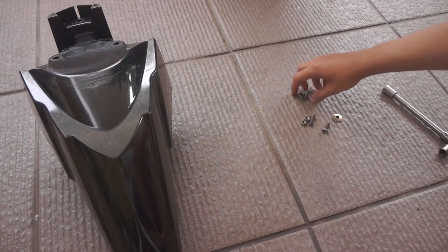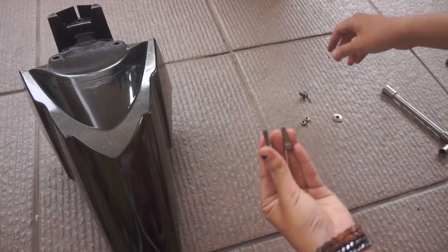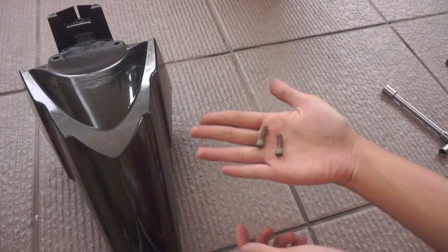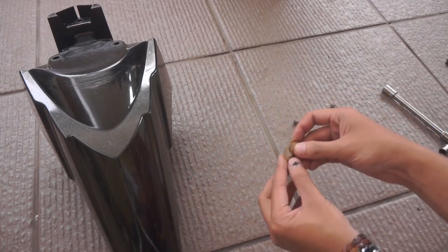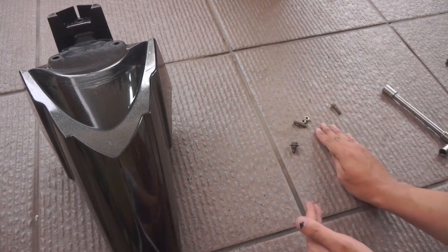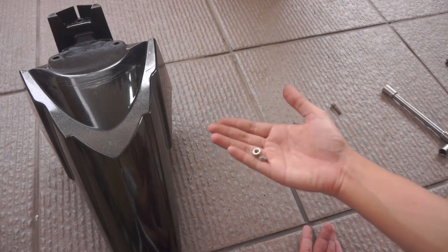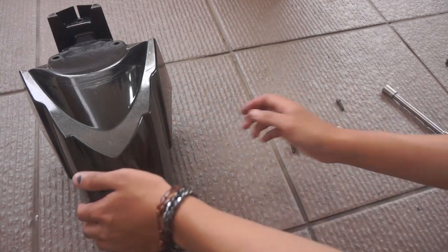Oke, disini saya juga bahkan kasih tau cara pemasangannya. Pertama kalian perlu dua buah baut kayak gini — ini kan baut standarnya. Kalian perlu dua baut kayak gini buat mengganti baut yang ada di depan. Terus dua buah ring dan juga dua buah mur kayak gini. Harusnya sih ringnya ada empat, cuman disini saya terbatas.